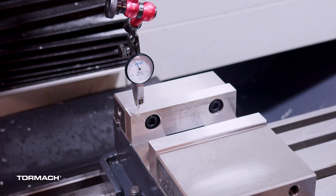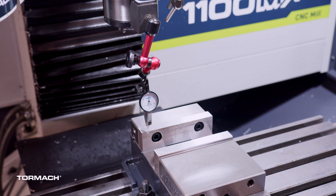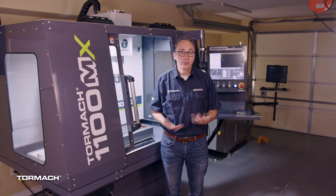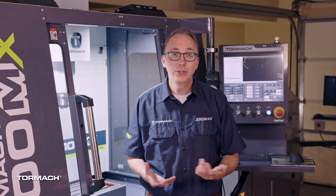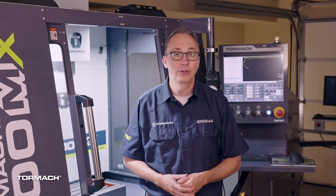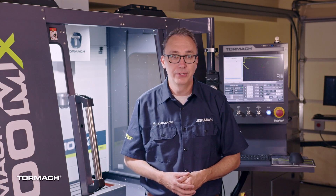Now slowly jog in the Y-direction until the back jaw hits the indicator. Set the zero on the indicator. Now jog in the X-direction to run the indicator arm across the back jaw to discover which direction needs to be adjusted. You'll notice the dial going up or down. Use a dead blow hammer to lightly tap the vise on the side to adjust it. Tap on the left side to push the right side back; tap on the right side to push the left side back.